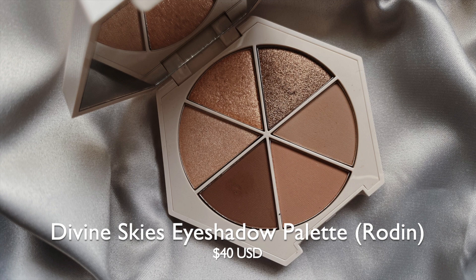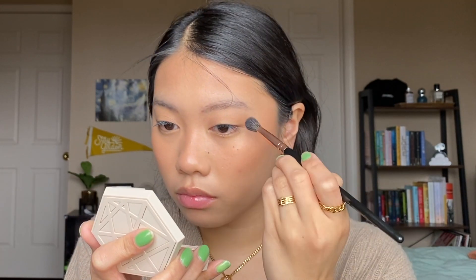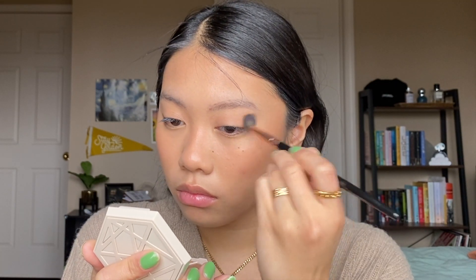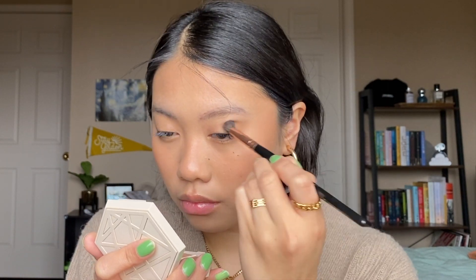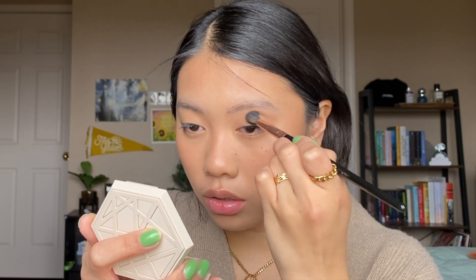I'm going to prime my eyelids with this Milani Eyeshadow Primer. For eyeshadow, I'm going to use the Em Cosmetics Divine Skies Eyeshadow Palette. I'm going to first take this fluffy BH Cosmetics No. 5 brush and go in with this light brown shade, buffing it all over the lid. There's not really anything special about it — it's just a transition shade brown. I'm not blown away by it, but I do like how blendable it is, and it's a very good transition color for me.